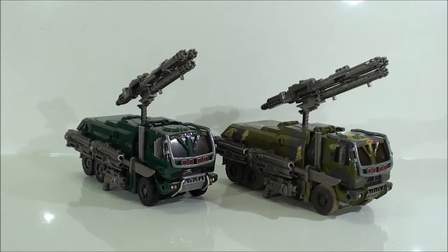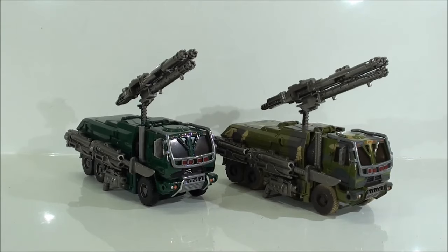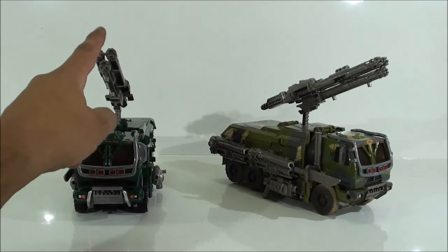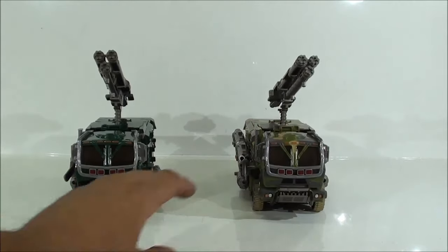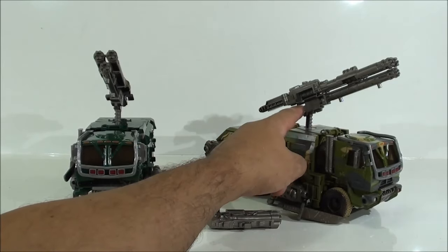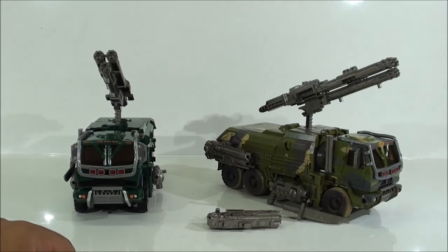Quiero mostrarles esta configuración de las armas que le he puesto, porque la encontré el otro día en internet. No sé si será oficial o no, la descripción luego no lo pone, ni en la del carro ni en la original. Es curioso porque se queda la metralladora, esa especie de metralladora que lleva, a modo de cañón en el modo alterno. Hubiera estado genial que esto hubiera tenido una articulación para poder subir y bajar, pero aún así se queda realmente bien.